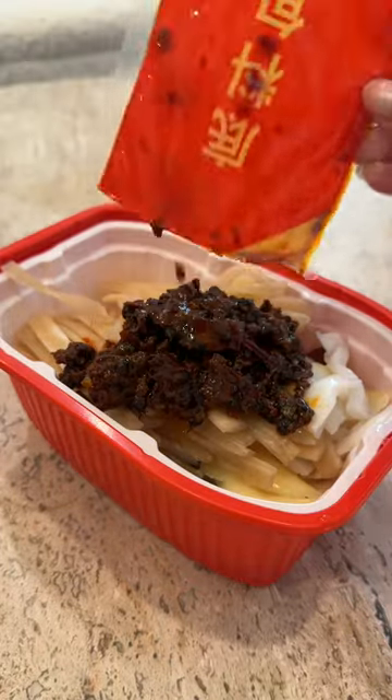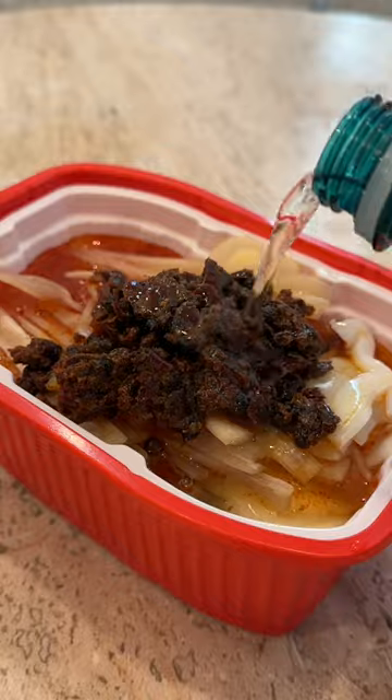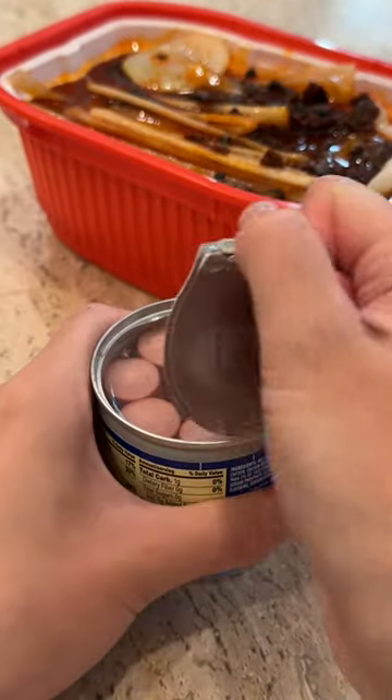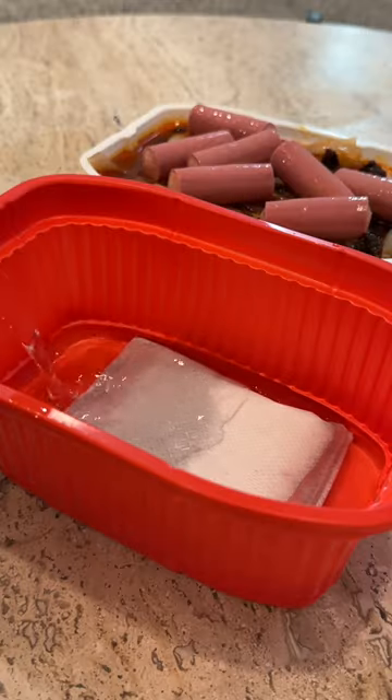All you do is empty out all the packets inside. It comes with veggies, noodles, and also the flavoring packet. Add some water and mix it together. And since this doesn't come with meat, I'm adding a canned Vienna sausage that I had in my pantry.